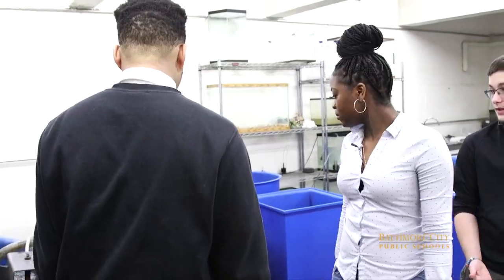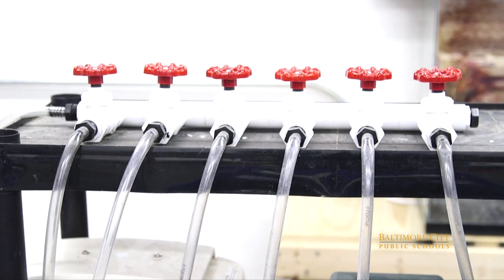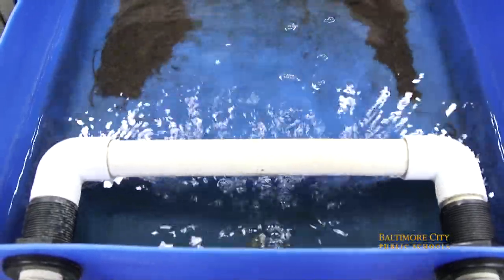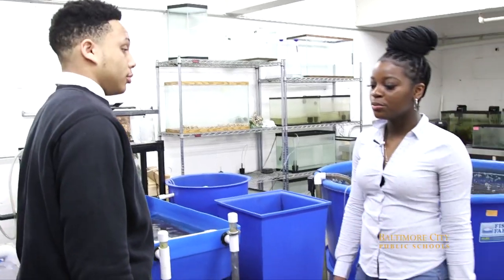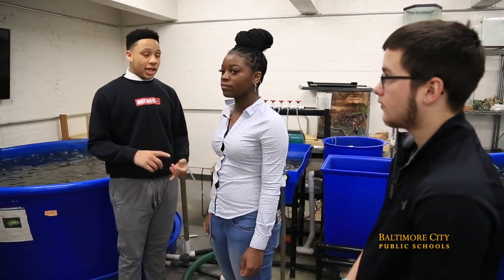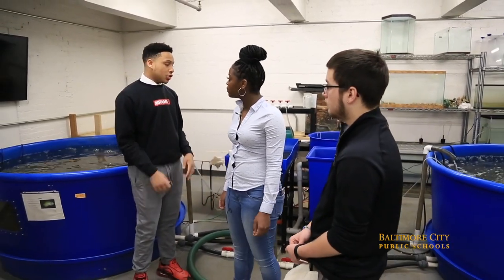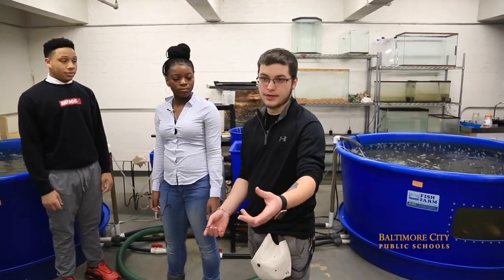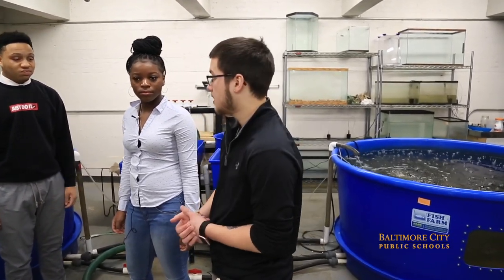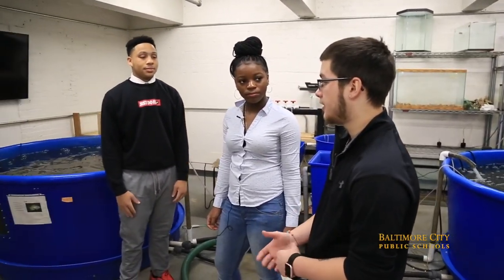With the tilapia farm setup, the water recycles itself using the same water, pumping through 24/7, over and over, refilling itself. To maintain the water in the fish tank, we use pH strips and other chemicals to make sure the water stays at 7. We put them in a tube, go over to the counter, and test them to find the results.